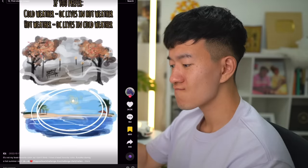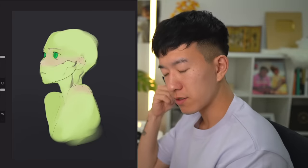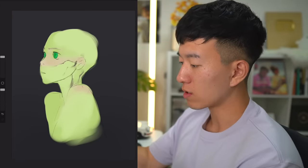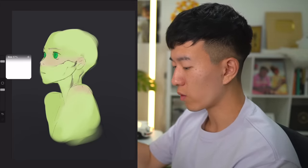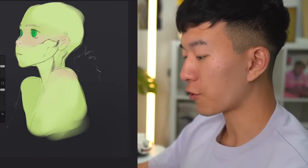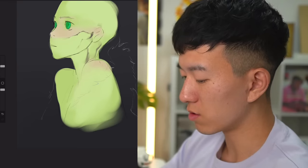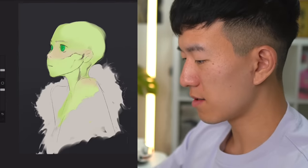If you prefer cold weather or hot weather, have your OC live in the opposite climate. Personally, I would rather be somewhere hot than somewhere cold, so we're going to have our OC adapted to the cold climate, which means she's probably going to be wearing something heavy. Let's give her a fur jacket, but it's not going to cover up her green shoulders because I want to show those green shoulders. Seduction.